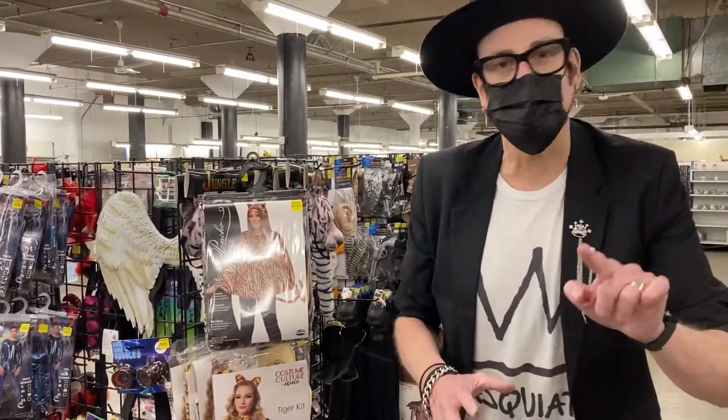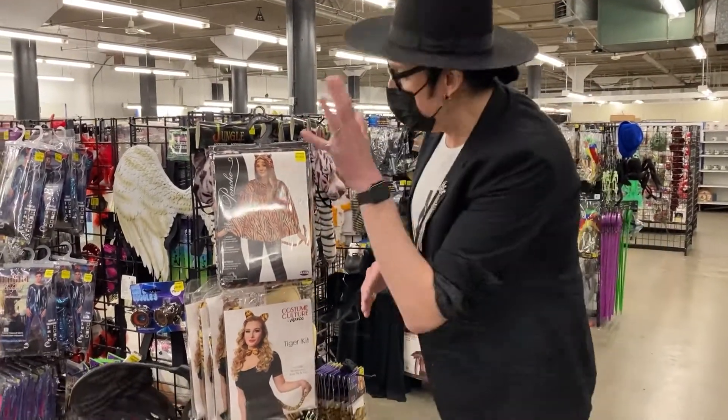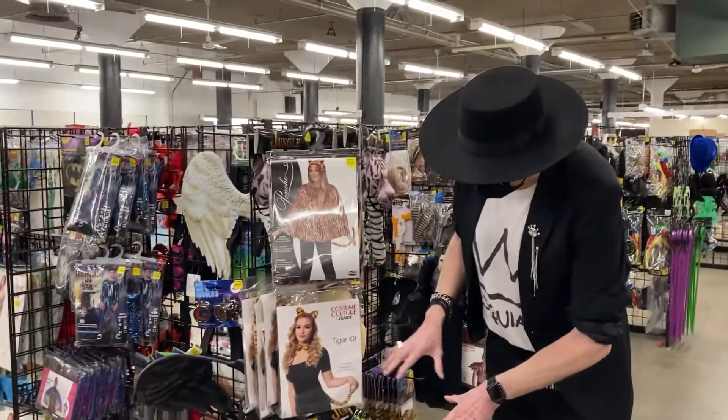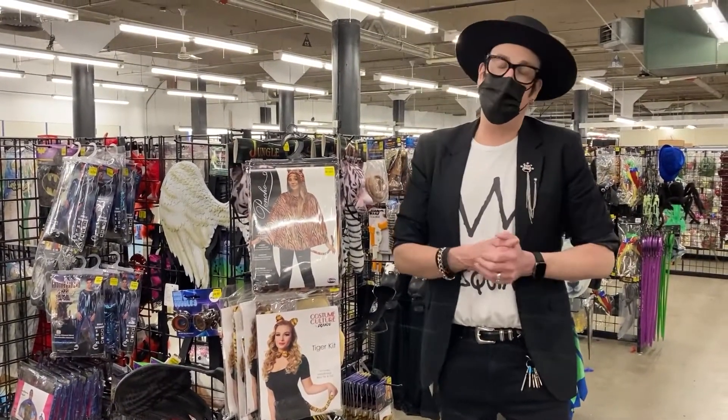The next look we talked about was Tiger King. Maybe you need a tiger vest to go with the Tiger King look. We have all this stuff. Maybe somebody goes as Tiger King, maybe somebody just goes as Tiger. Put all these great things together — we've got jungle everything. Easy looks to do at all of our locations.